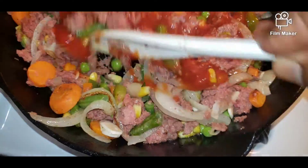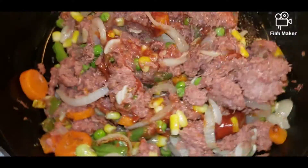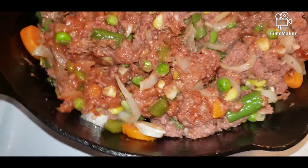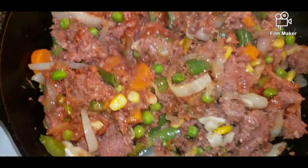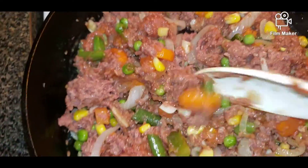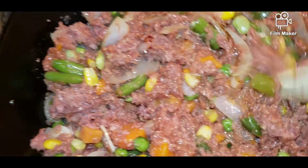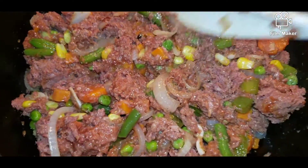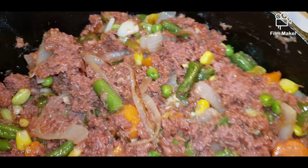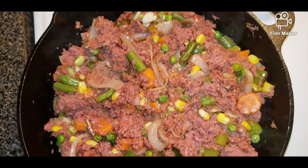I'm going to add a little ketchup inside, stir the ketchup in, and there we have a beautiful corned beef with mixed vegetables. I like my corned beef not dry — and as you can see it's not too wet either. So beautiful. You can add this with some bread, plain rice, or pasta. This is our corned beef today, and I'm going to have it with some coconut pumpkin rice — so amazing and gorgeous!